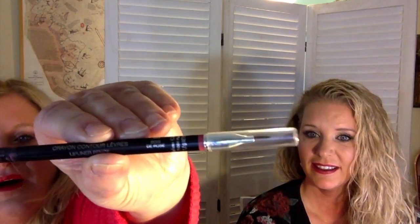I'm using the Ofra color that we got in the Boxycharm. For the liner I used Dior in Bois de Rose. Bois de Rose. Pretty, it's nice, very nice.